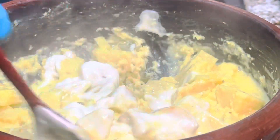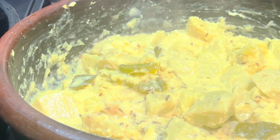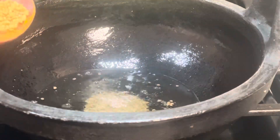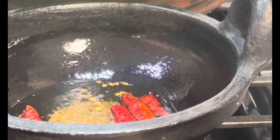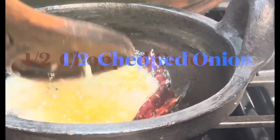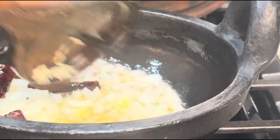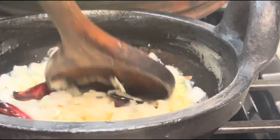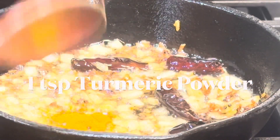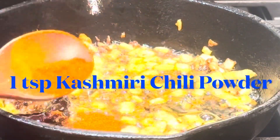Now turn off the stove. My mom's recipe never used a couple of the ingredients I'm using today. Heat a pan with one tablespoon of cooking oil and add two teaspoons of mustard seeds. When the mustard seeds pop, add fenugreek seeds and dry red chilies, followed by chopped onions and grated garlic. You can skip the garlic if you don't like the taste. Brown the garlic and onions. Turning off the stove now and adding turmeric powder and Kashmiri chili powder.